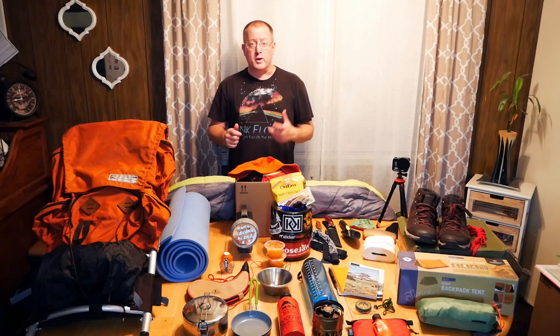I'd never really used an external frame backpack, didn't know that much about how they worked. So I went and picked it up, took it home, tried it on, took it apart, and I learned how the different sections work. I just found it fascinating, and that kind of led me down a rabbit hole into the whole history of backpacks. I made a video about that which I will link in the description below, along with links to all of this gear if you're interested.